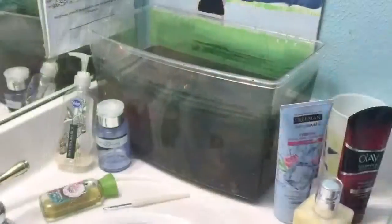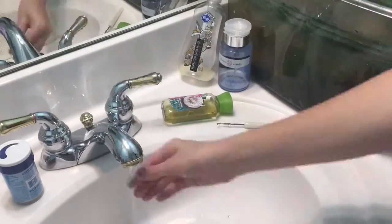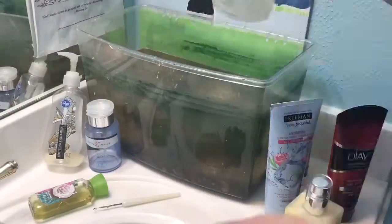Now that we've officially cleaned out the siphon, we can get on to getting my fish out of the tank. Sorry, this is kind of a weird angle, but now I'm going to start scrubbing the sides of the tank and getting all that disgusting algae off.